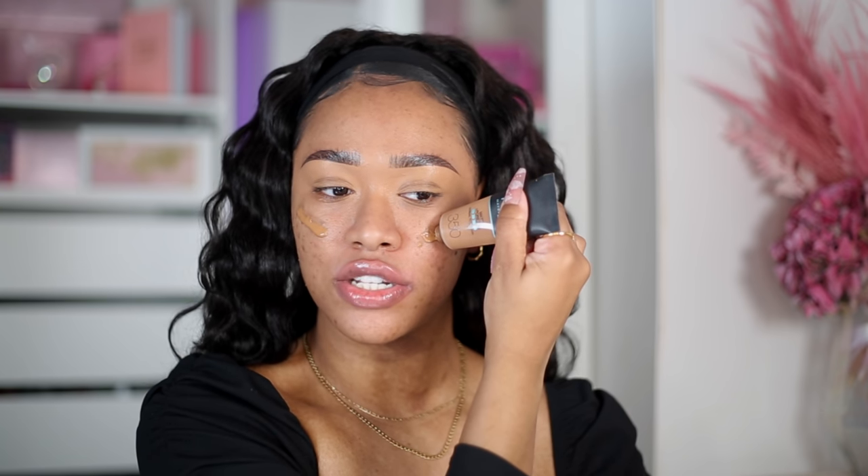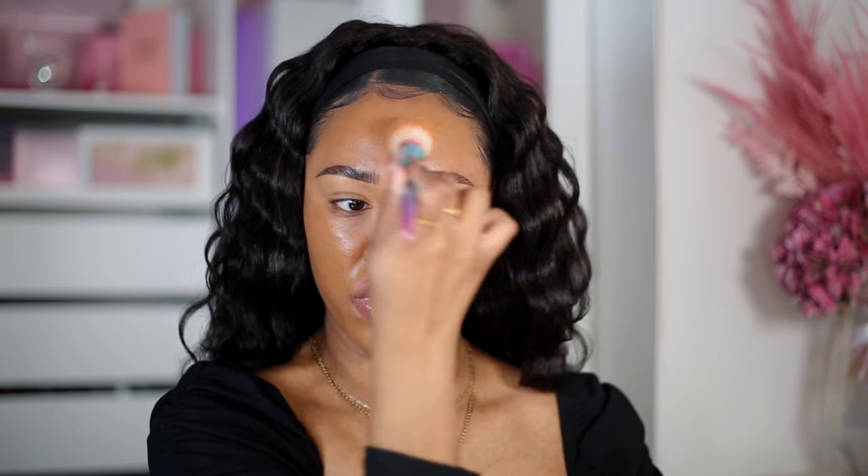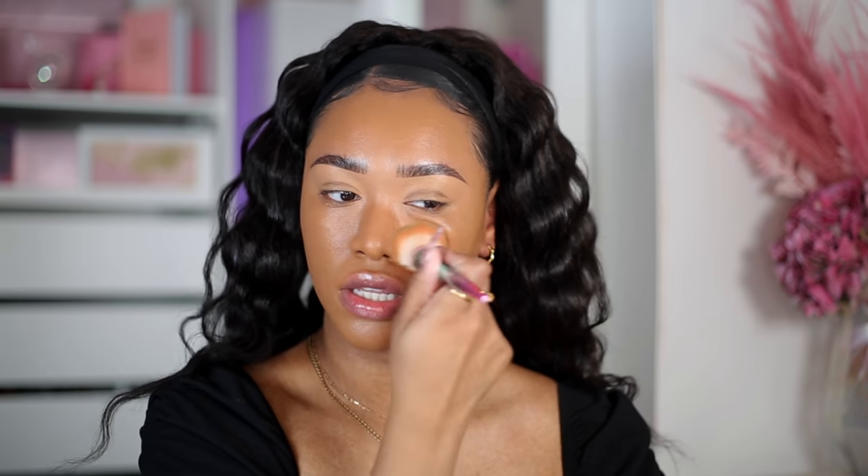For foundation I've pulled out my Maybelline Fit Me Foundation in shade 330 — the matte and poreless one. But I don't find that it's actually matte; it's more of a skin-like finish compared to the Maybelline Super Stay. This shade is so much better for me because it's more of a neutral undertone, whereas the Super Stay is definitely more of a warm orange undertone. For the winter I prefer this formulation because the Super Stay is too matte for my skin.